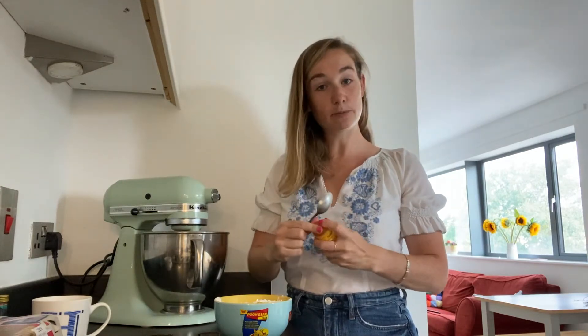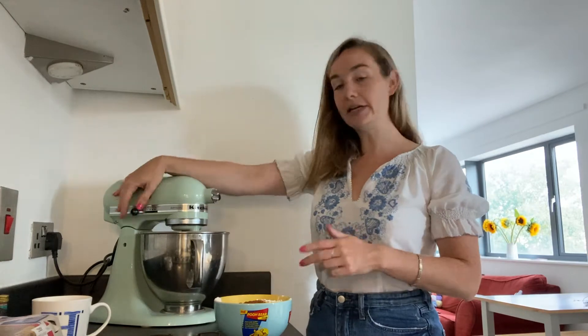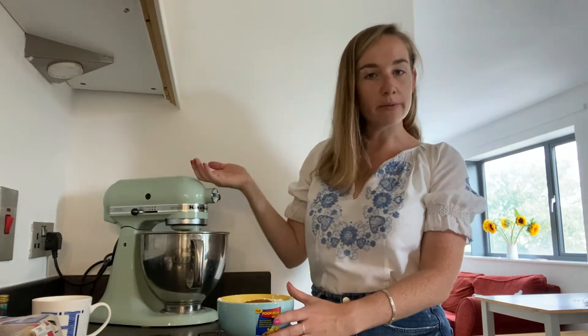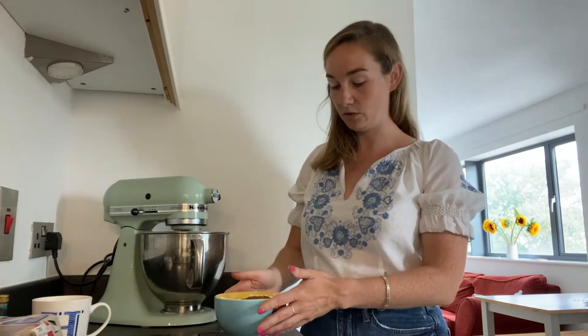So you want one teaspoon of cinnamon. A good thing about using plain flour is that you don't have to fold it in like you would self-raising, because you have got bicarb and baking powder to really give it a lift.